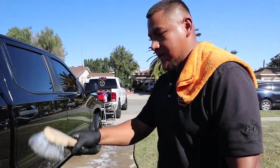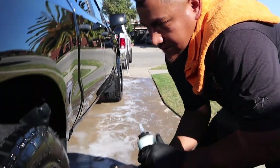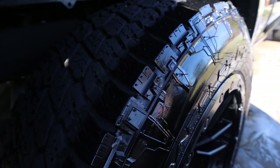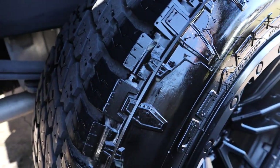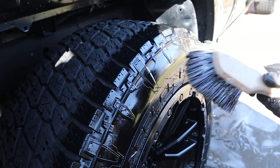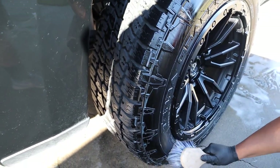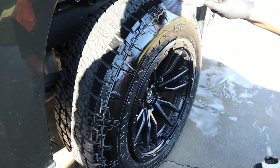One thing I also like doing once I apply the tire dressing — I like going around it one more time. You see all this leftover dressing here? I like getting rid of that just because, by the time he pulls out of his driveway, all this stuff will be all over the body and you don't really want that. So I like going one more time and just brushing it off or wiping it down with a rag. Just make sure you get rid of that leftover dressing.